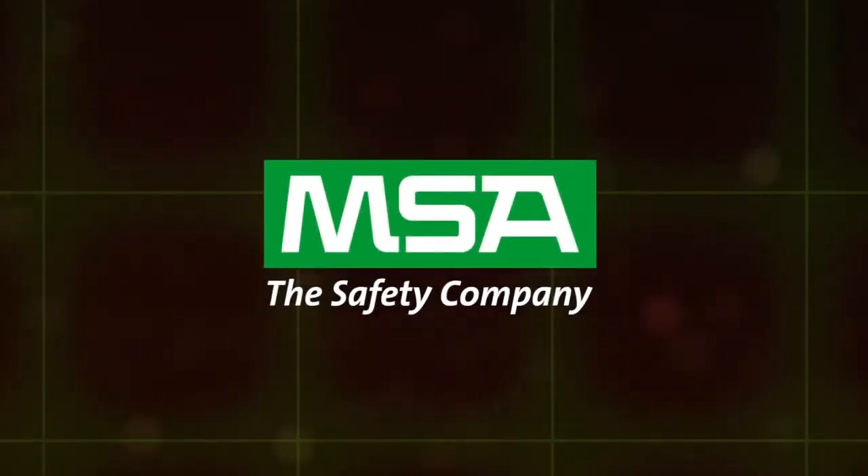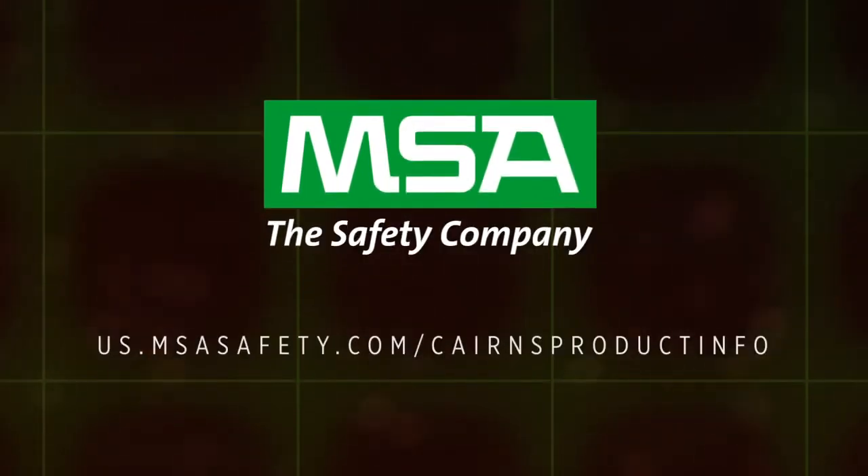We're MSA, and when you go in, we go in with you. To learn more, see the MSA Carnes Fire Helmet Operating Manual, or visit us online.